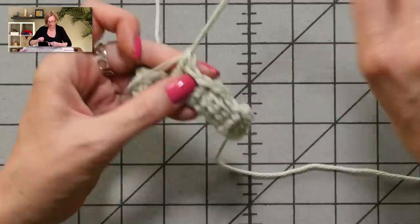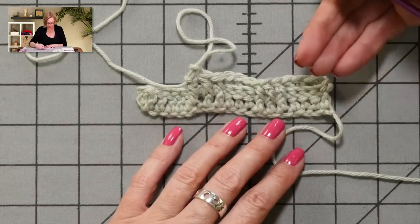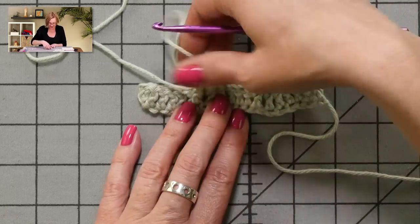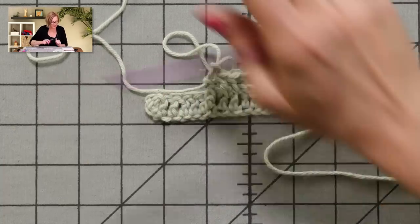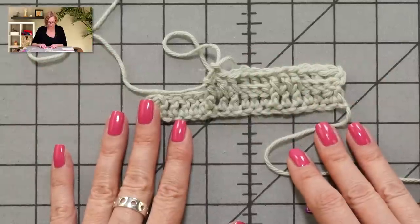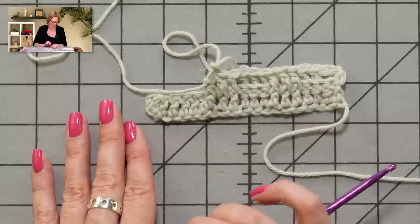There's one more thing I want to show you about this stitch. Because it's worked around the post and not into a stitch, it can get compressed. So after you finish a row or a few rows, give it a tug and you'll see it'll actually grow quite a bit vertically because the post stitches will get right up under the top of the stitch where they're supposed to be. This is a four-row repeat and you'll repeat rows two and four. The only thing that changes between rows is whether you work in front of the post first or in back of the post first. The written instructions are in the video description below as well as on my website. Have fun and good luck.